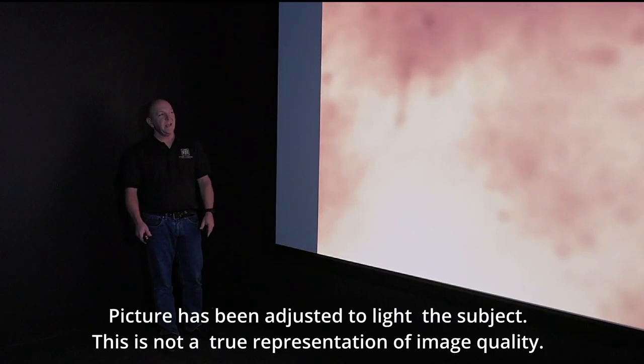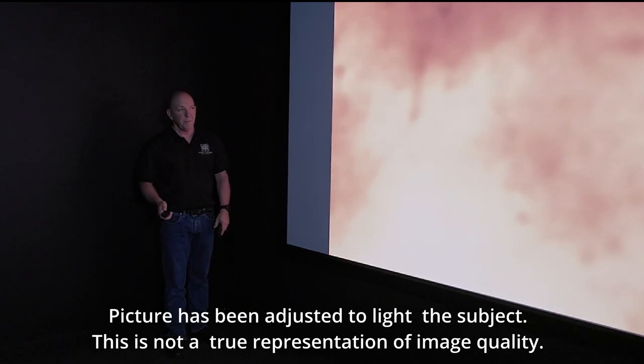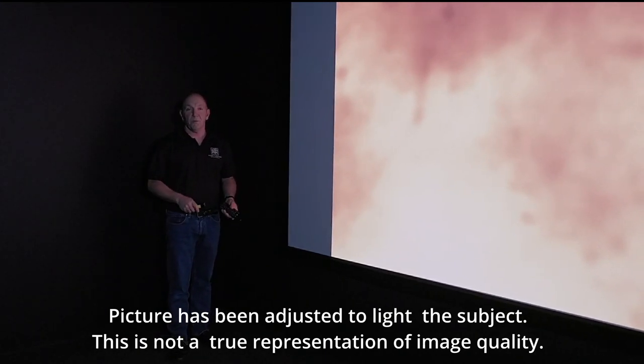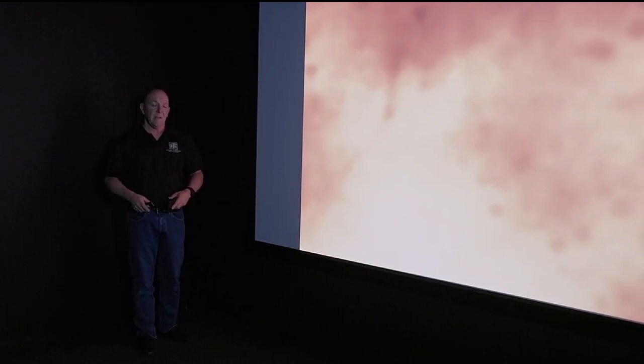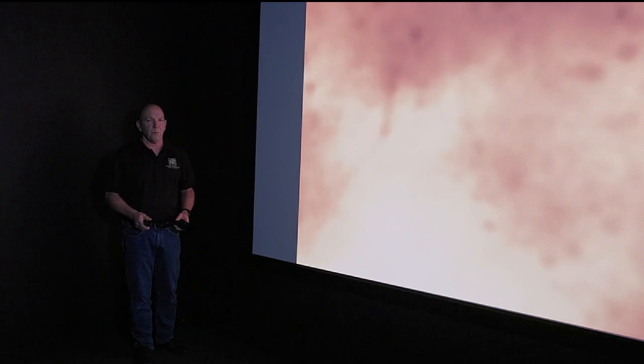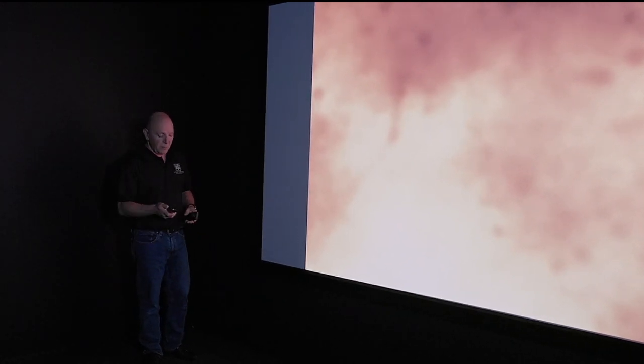Andrew here from Home Theatre Engineering again. Today we're talking about the MAD VR. We did the unboxing video a while ago, but I really want to talk about this product a bit more because for me it's one of the most exciting products that's entered our industry and the home theatre game. This is a stunning piece of equipment and the more I know about it the more I love it.